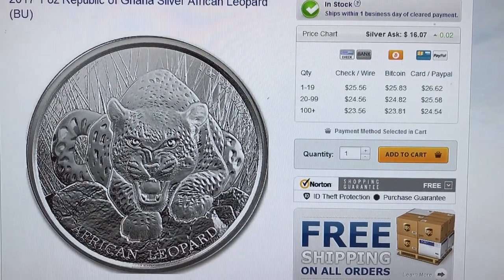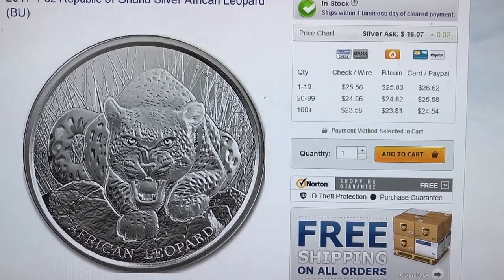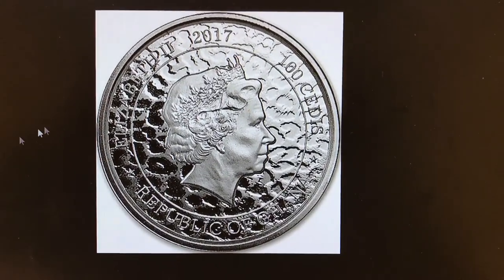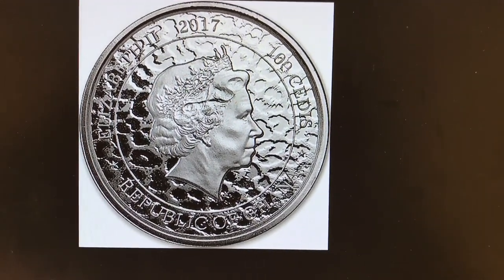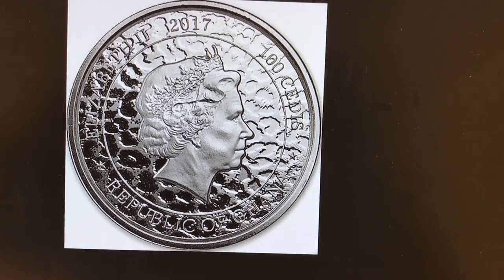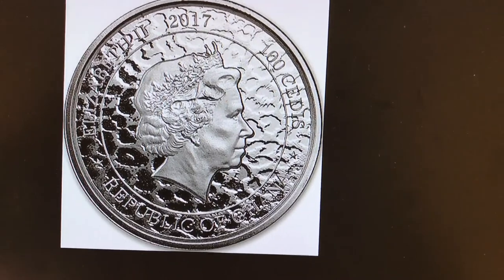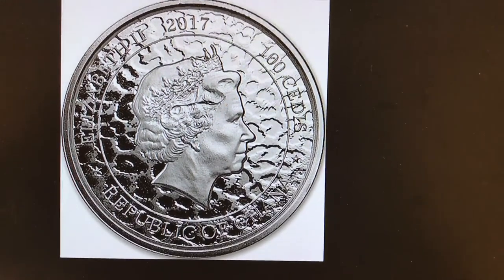I did a little bit of research and there are two versions of this coin. If you look at the reverse, one says 100 Sadie's and the other one says 500. I don't know if it's a mint error or if they just decided to change it up, but initially this was supposed to be a mintage of 50,000. They stopped making the 100 and limited that to 5,000, and now they're making the 500 Sadie's, and that one has a mintage of 50,000.